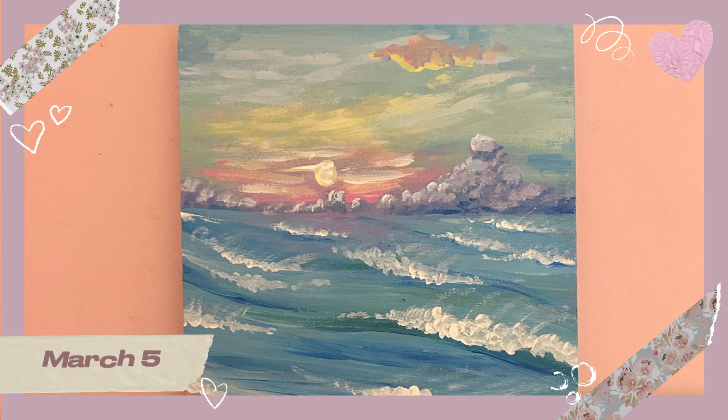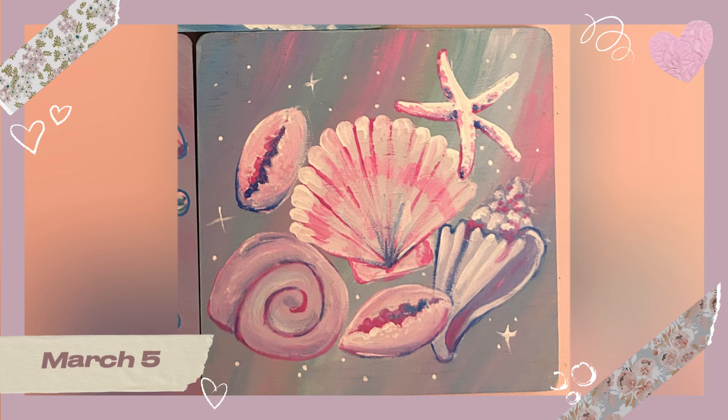Then I painted this second piece and I just fell so much in love with it — the background, the colors, everything. I could not stop staring at it, and I'm in pain knowing I probably cannot replicate it perfectly. I tried to and it just did not turn out as well.